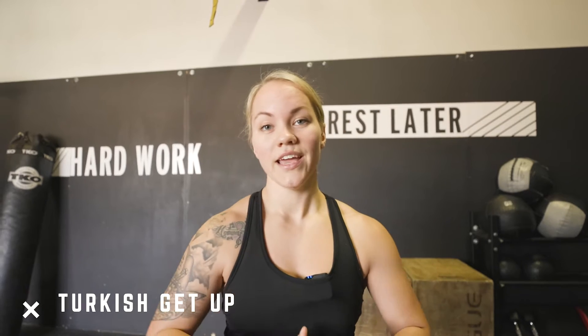This is called a Turkish get up. I'm gonna take some time to coach you on this one, so I want you to really pay attention and watch this, and then I want you to give it a go.